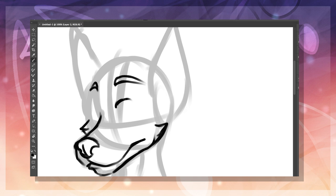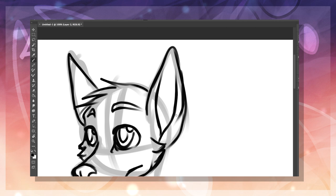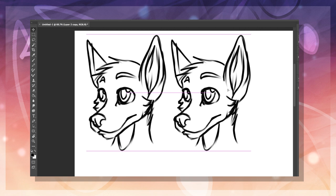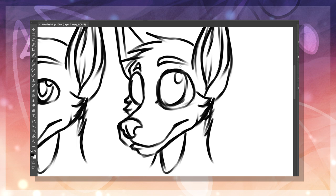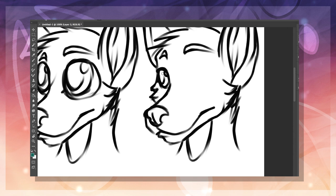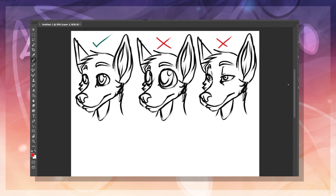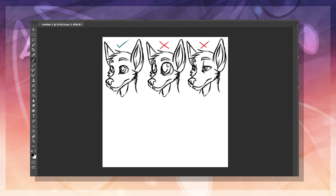First things first: the eyes. Furry head characters in general have larger or at least more expressive eyes than normal animals, since it makes them feel a little bit more alive and animated. The two major things to avoid: don't make the eyes too big, and don't make them look too human. The general rule of thumb is that you don't want the eyes to take up more than 33% of the face. Human eyes can go from looking really cool to looking really creepy quickly, so if you're going for a realistic style, try sticking more to the animalistic side.